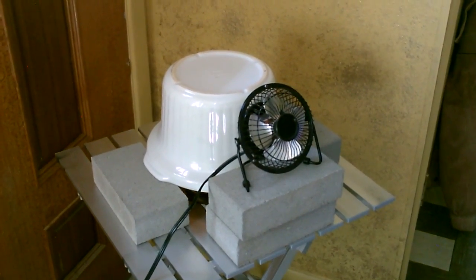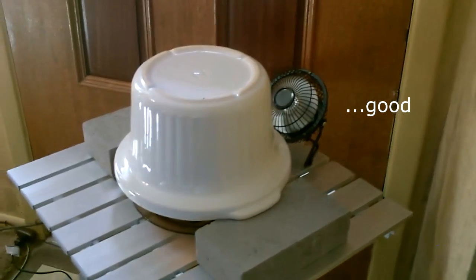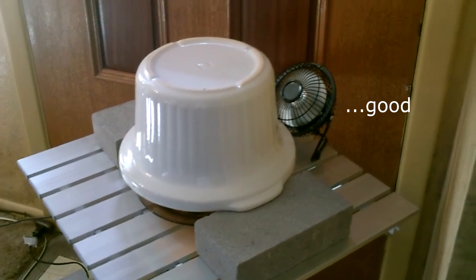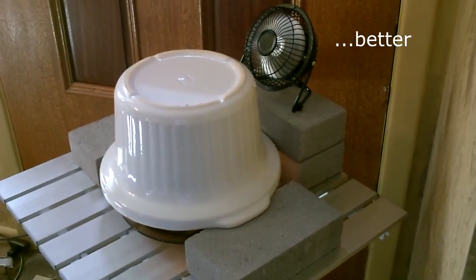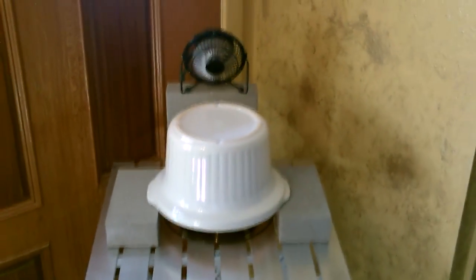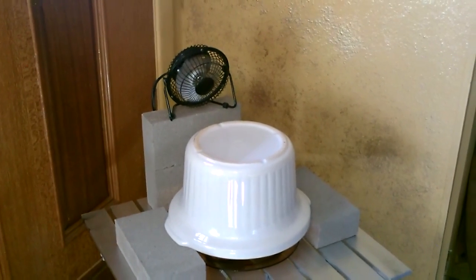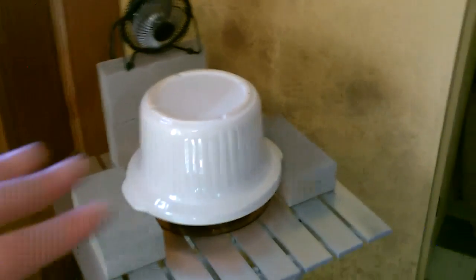I wanted to try it this way, pulling the heat through. Yeah, it's better with the fan in the back. That might be the best way — let's give it a try. Yeah, that's working pretty good. I can feel the heat already. This one seems like it might be the best overall: fan a little bit higher, blowing down on the top — that'll blow the heat out towards the room and heats up the surrounding area.